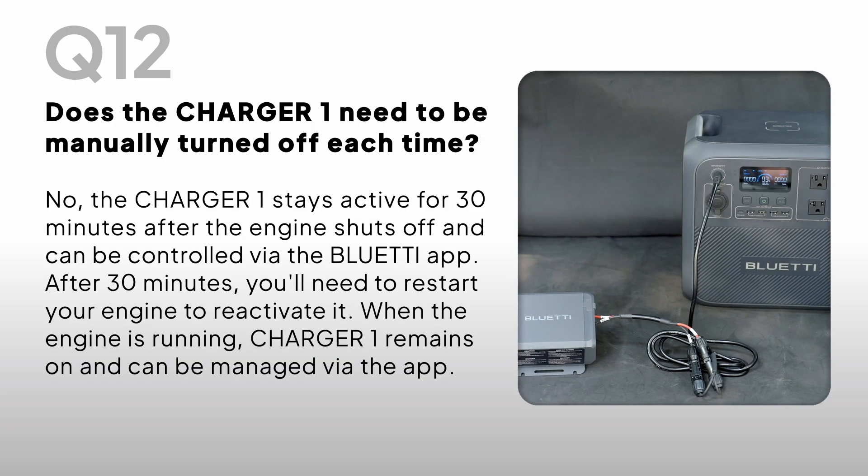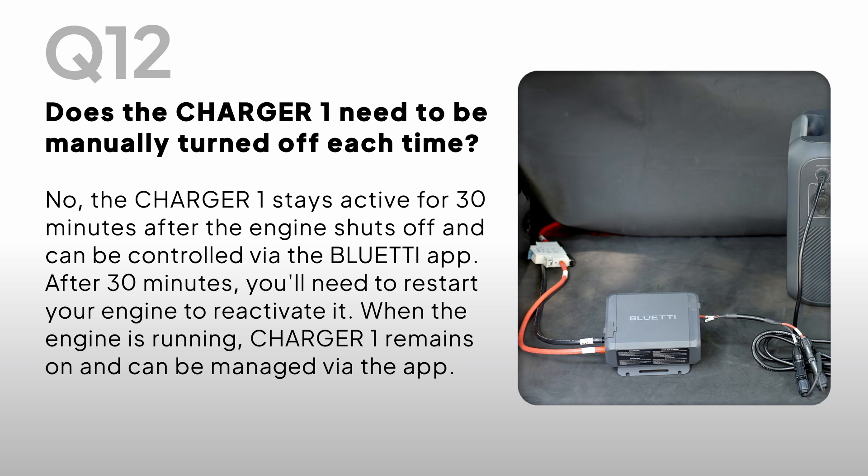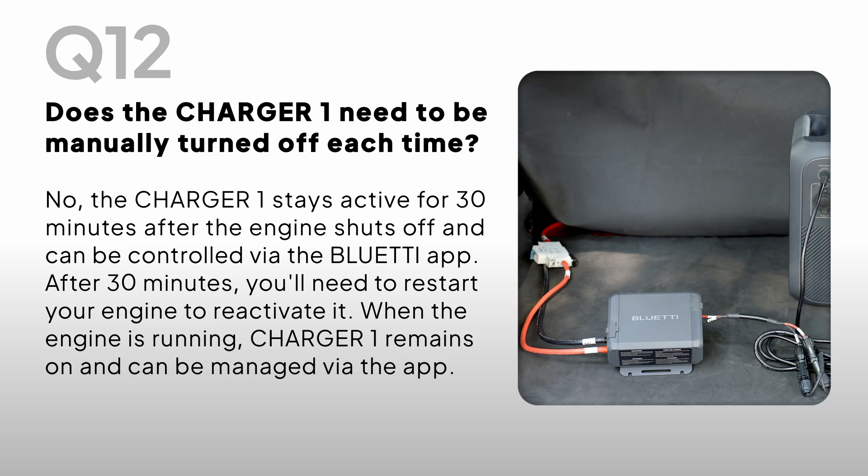Does the Charger One need to be manually turned off each time? No, the Charger One stays active for 30 minutes after the engine shuts off and can be controlled via the Bluetti app. After 30 minutes, you'll need to restart your engine to reactivate it. When the engine is running, Charger One remains on and can be managed via the app.